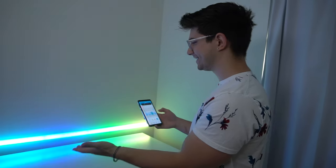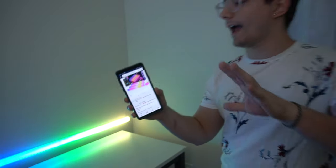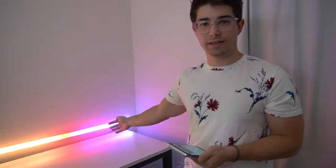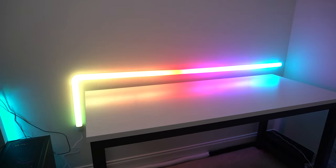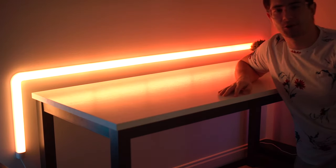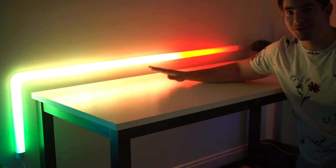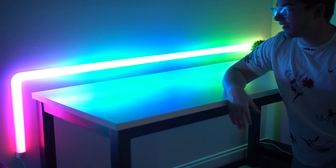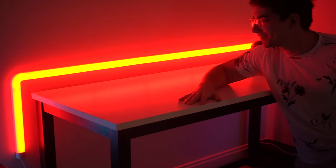I'm actually blown away — this thing is 89.98, so about 90 bucks. Compared to something like a Nanoleaf, which is a lot more expensive, this is a cheaper way to get that really cool wall effect that upgrades a setup. Also, this is completely compatible with Google Assistant and Amazon Echo — Alexa, turn off the Glide. It turns off. Alexa, turn on the Glide — it comes back on. Alexa, change Glide to rainbow — and it changes. So easy.